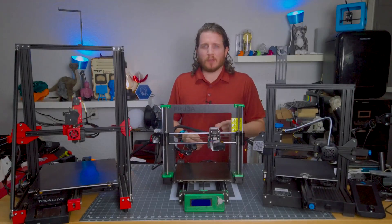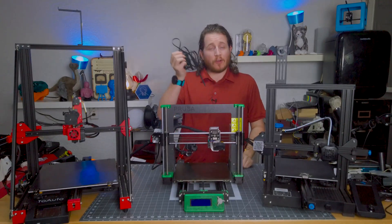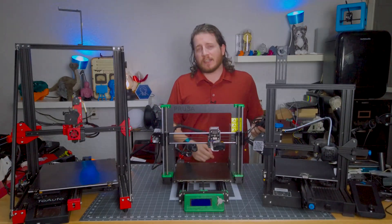One of the easiest things that you can overlook, that might have you chasing a dragon, are your belts on your 3D printer. Let's get into it.